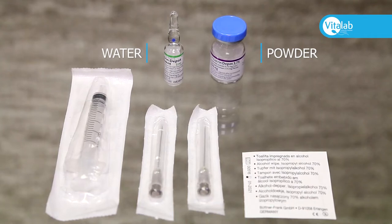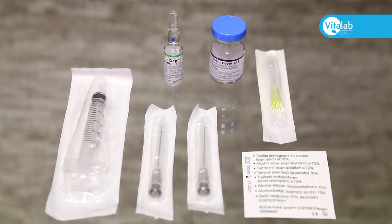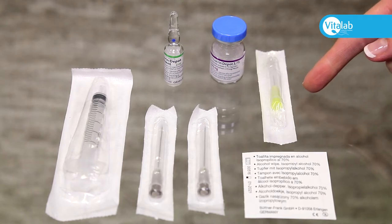The injection can be given subcutaneously into the abdomen with a small needle, or intramuscularly into the buttock with a large needle. No small needle is provided — please purchase a small needle if you wish to administer the injection into the abdomen.